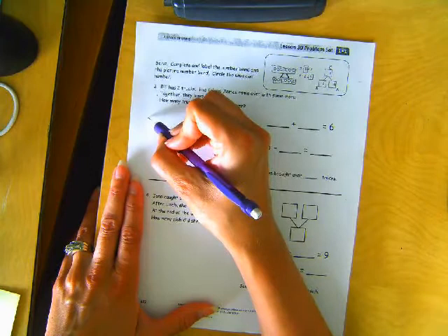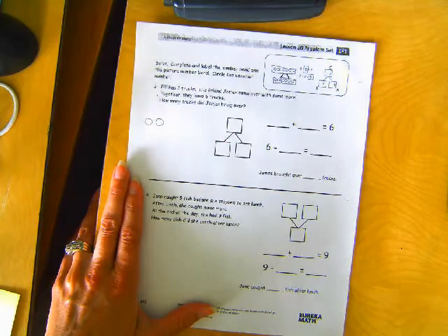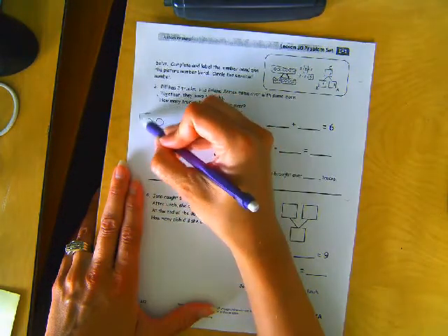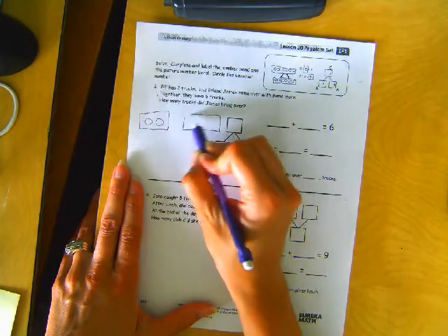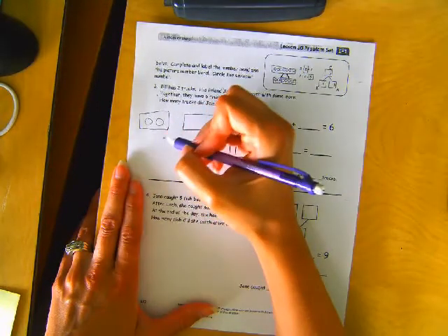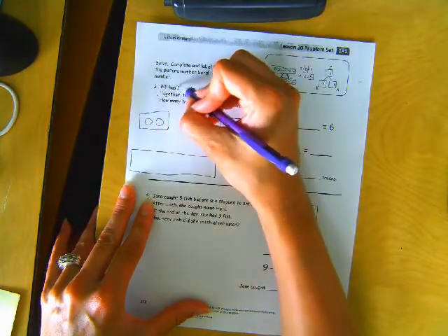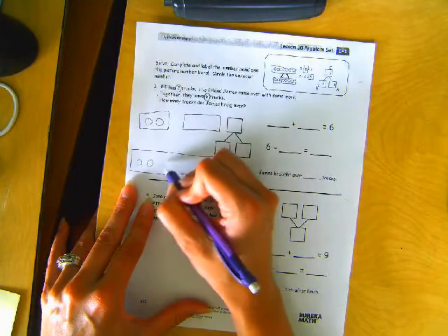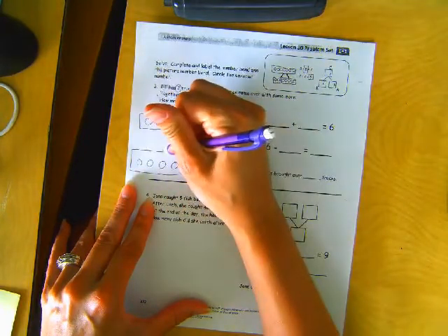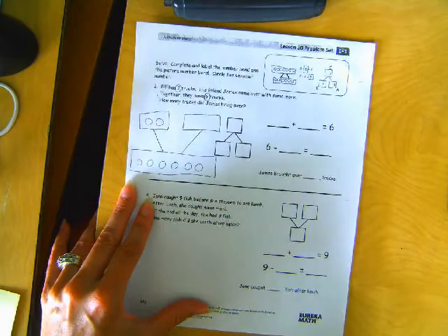Okay, let's have those two trucks. We're going to box it in because we have to make a picture number bond. And his friend James came over with some more. So Bill has two trucks. Together, they have six trucks — one, two, three, four, five, six all together. So two went over here for Bill, and the rest his friend James brought.